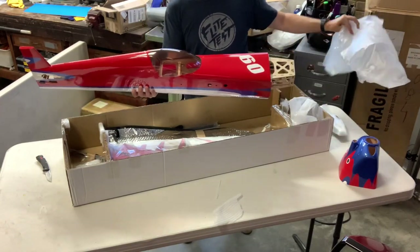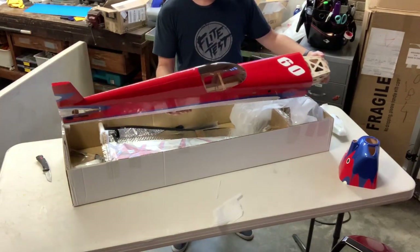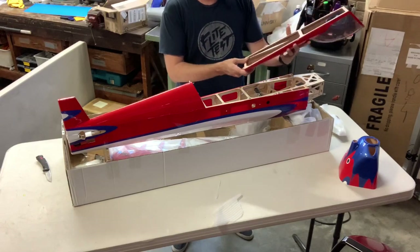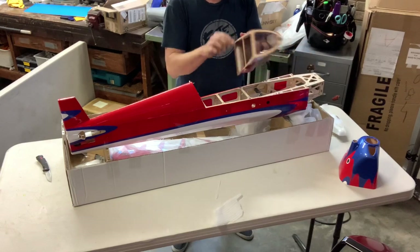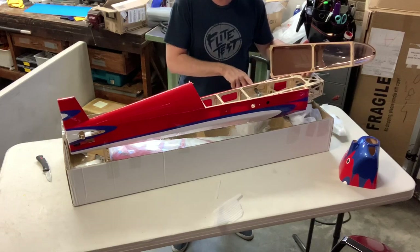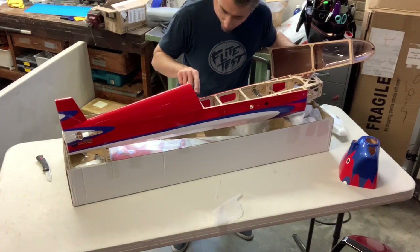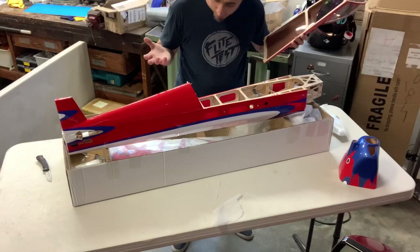Wow, holy mackerel. This canopy cockpit pops off just like that — how slick. This is molded plastic — molded plastic canopy cockpit. We've got a carbon fiber joiner here; that's going to be a through hole for the wing joiner. We've got magnets and a latch and a nice metal label plate that I can't read because it's all in foreign languages, which are beautiful.